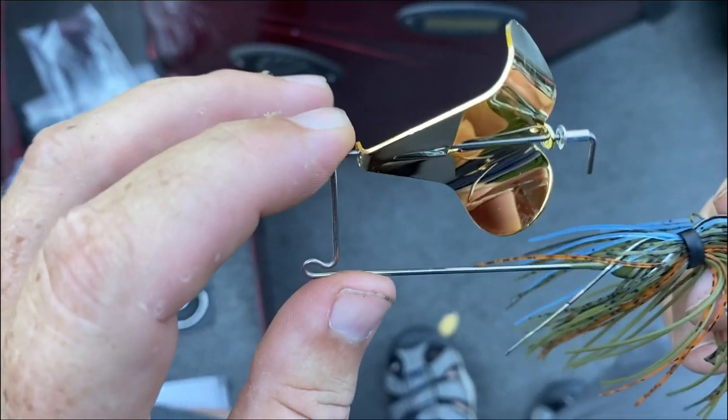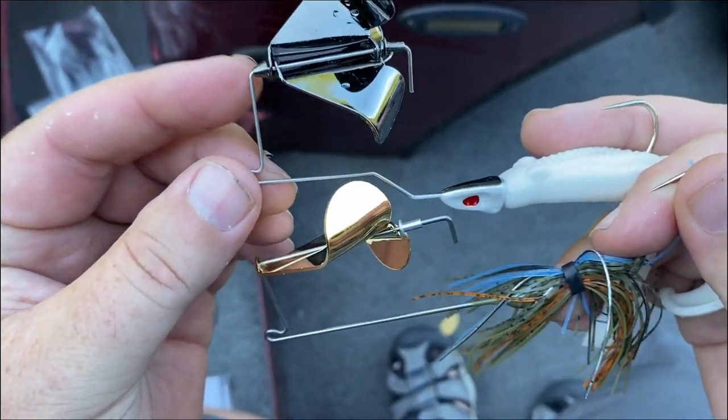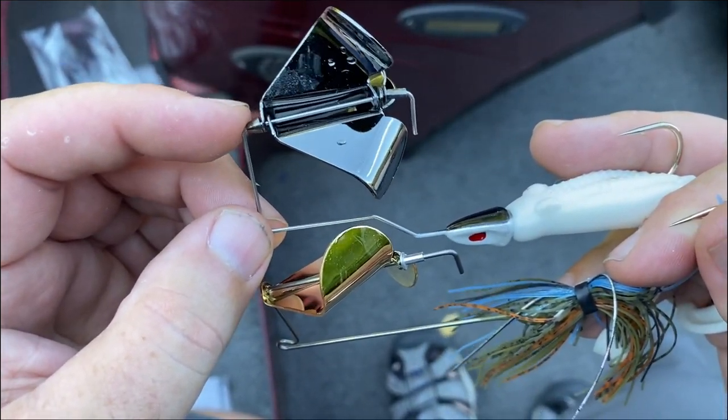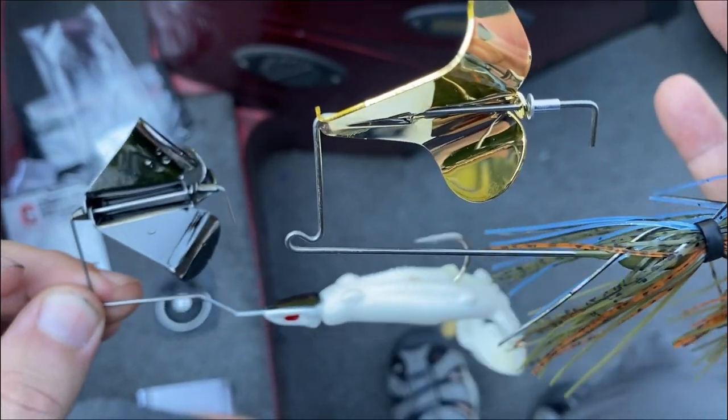While Jeremy is doing that, I'm going to talk to you about some modifications that I do to my Buzzbaits. Now, this one doesn't have the bead at the front like this does. This thing is beautiful, the way it's made. I love that little bead — it's really going to keep the grass out of it. This one, maybe not so much.